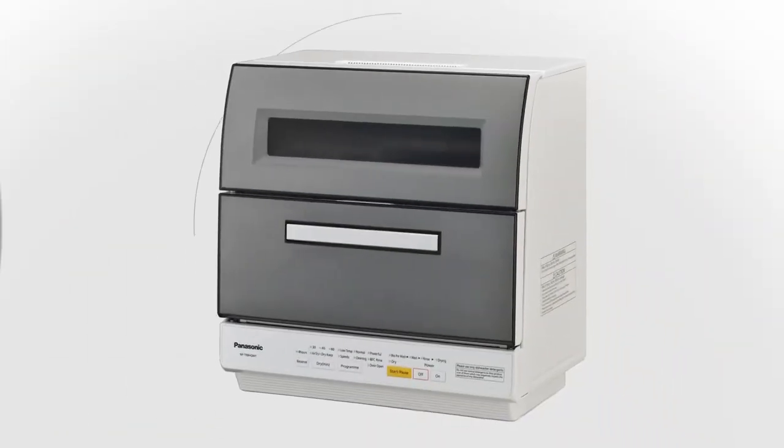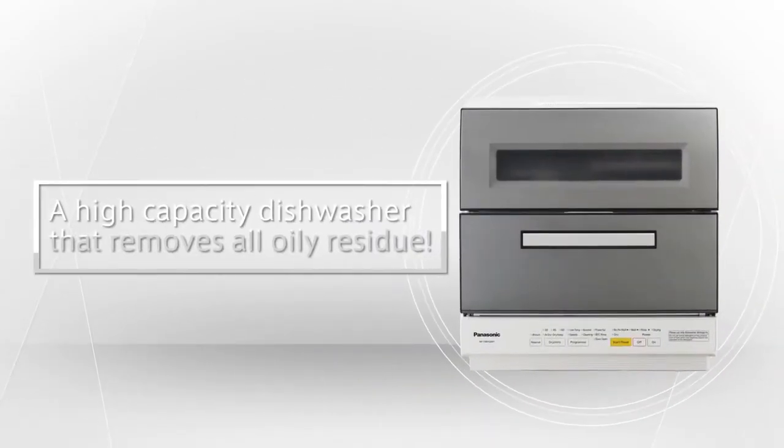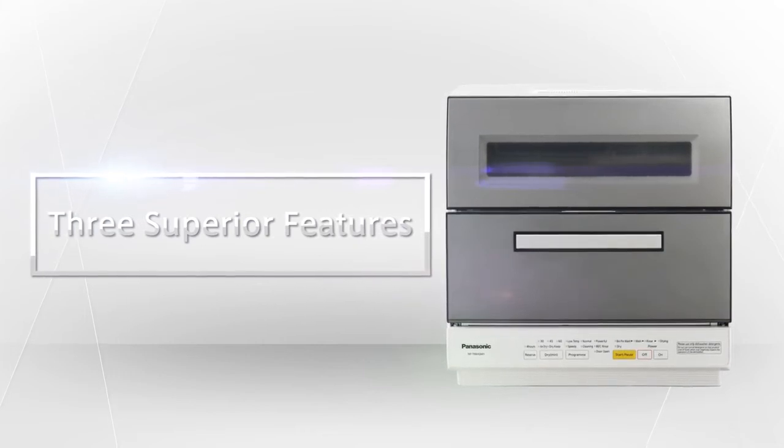The model NP-TR8 is a high performance dishwasher from Panasonic with superior washing efficiency that completely cleans dishes with oily residues. It has three outstanding features.